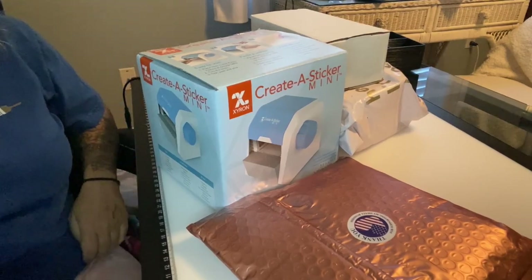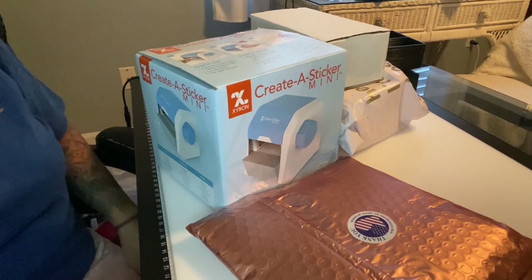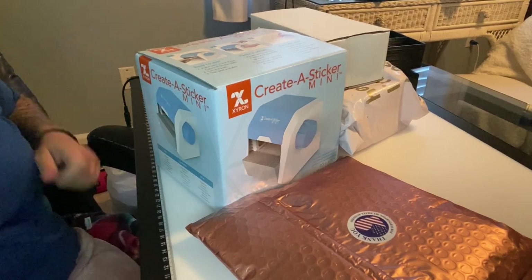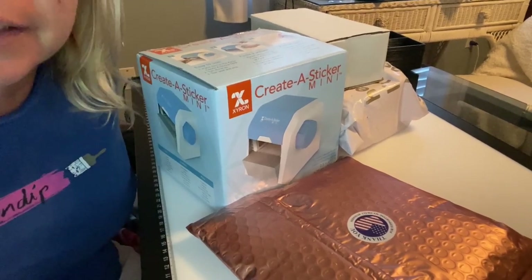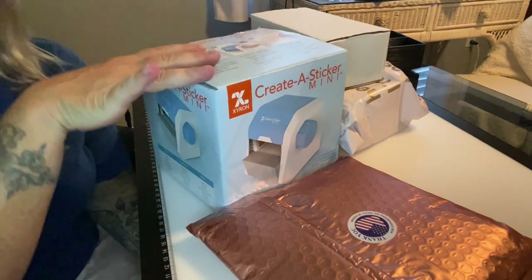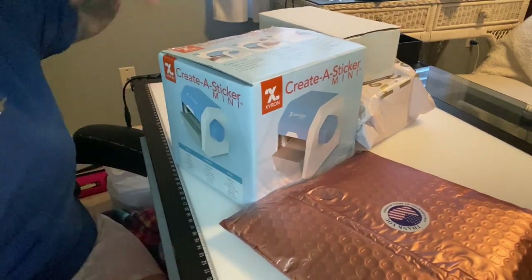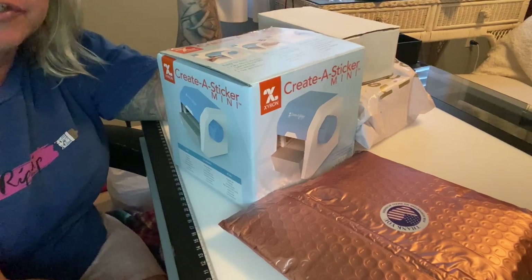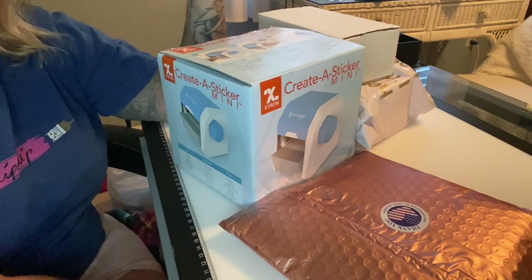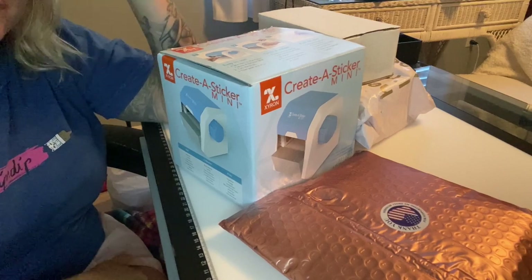Hey everyone, it's Marina from Diamond Painting with the Besties. Welcome back to the channel — if you're new, thanks for stopping by and I hope you'll consider subscribing. I post a lot of fun diamond painting content including unboxing posts, reviews, and product reviews. The dogs are roaming around so you might hear Zeus come in — if the tripod gets bumped, it's most likely him because he owns the house.